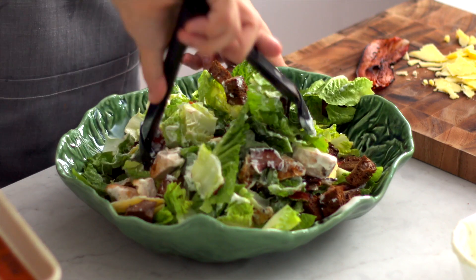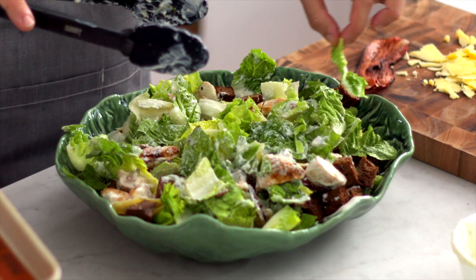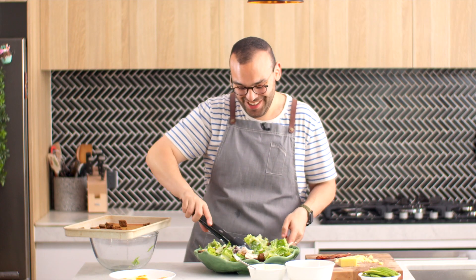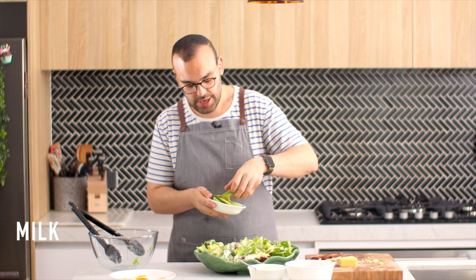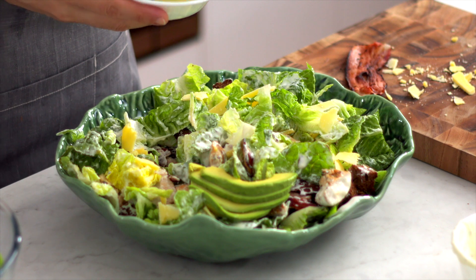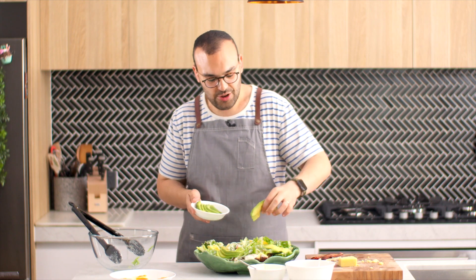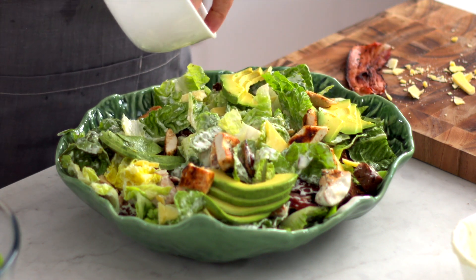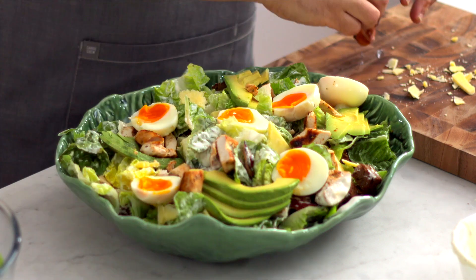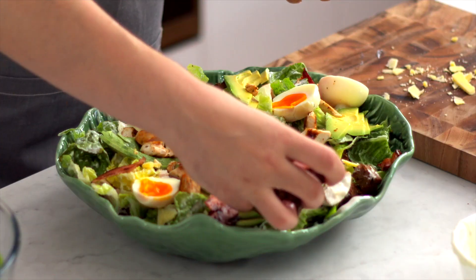Now from here on out it's all about garnishes. We're going to add some freshly shaved parmesan, then I've got some avocado here — I just want to add some random bits of avocado on top so people can see it. This avocado is super creamy. Let's add the rest of the chicken, just sprinkle it around so people can see what's in the salad. Now our beautiful delicious eggs — we're going to pop those on top too — some more bacon bits, and maybe a couple more croutons on top. I just can't get over how ugly this bowl is.